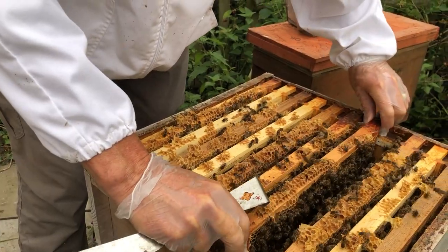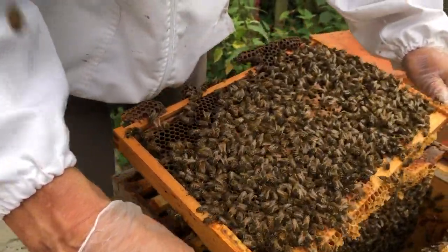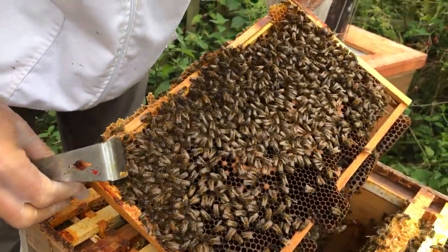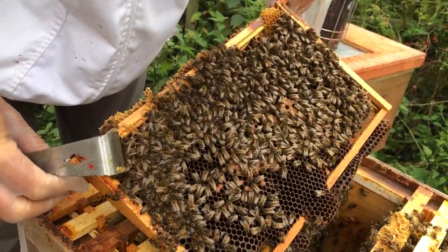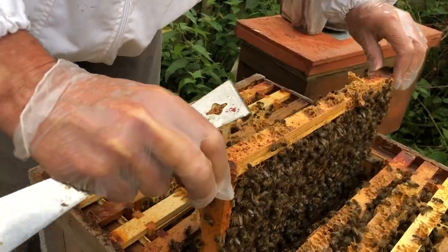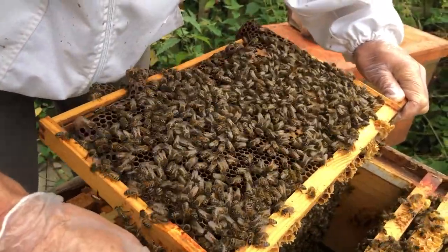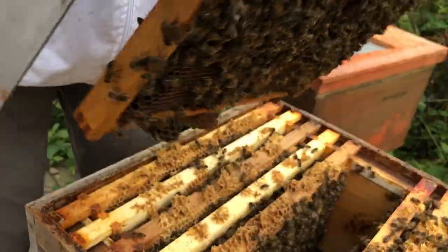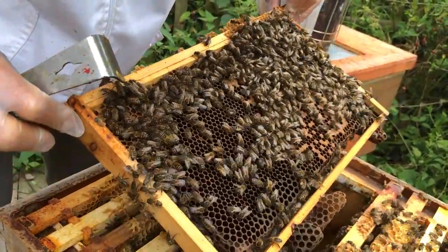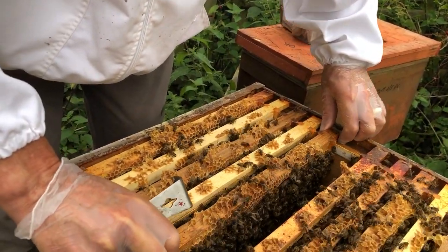We'll find her eventually. You need to find her fairly soon because it's getting desperately close to tea and cake time! One of the things — when looking for queens, try not to use smoke unless you absolutely have to. You want the bees to be on the comb so you can find her. These bees are a bit skittish, they are running about a bit. They're not aggressive in any way, shape, or form, but obviously things aren't a hundred percent right in the hive.